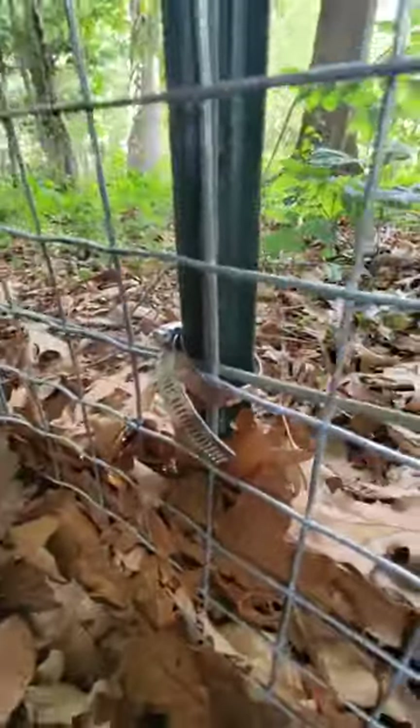I don't know if you could see it, but by far one of the best ways to secure a fence. Look at that. That's not going anywhere.